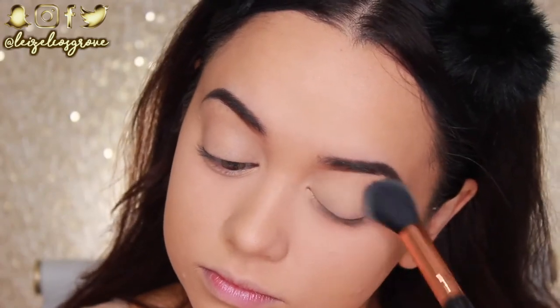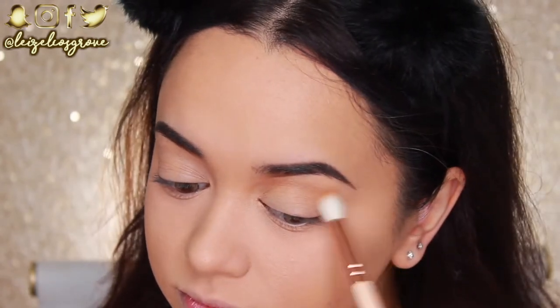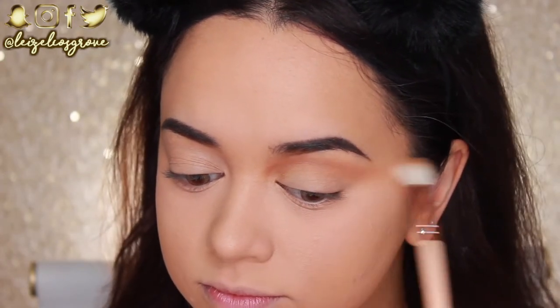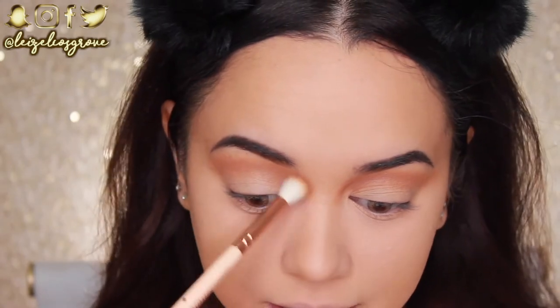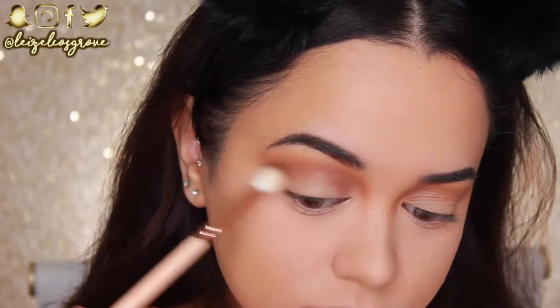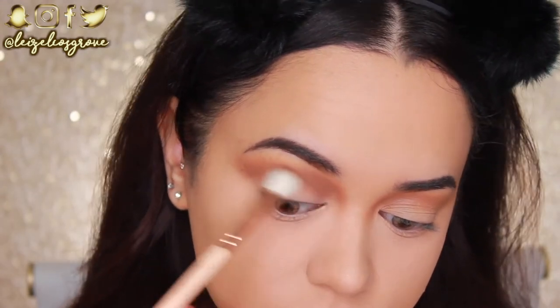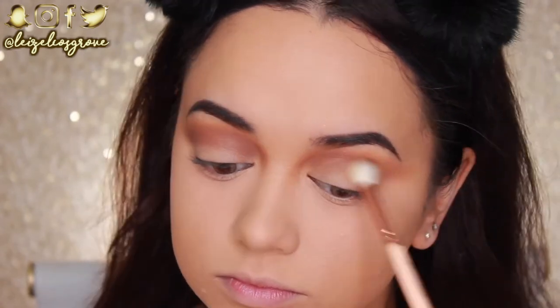For today's look I'm using all Makeup Geek eyeshadows. I'm going in first with the shade Tiki Hut using the Zoeva 221 Luxe Soft Crease Brush, applying it through the crease from the inner corner and extending out to the outer corner to elongate the eye. I also bring the shadow into the inner corner and slightly down the sides of the nose. Next I apply the shade Mocha with the Zoeva 228 Luxe Crease Brush through that same area, but not quite as high — purely to define the crease.